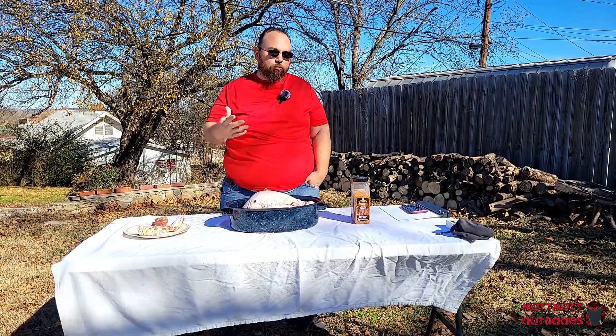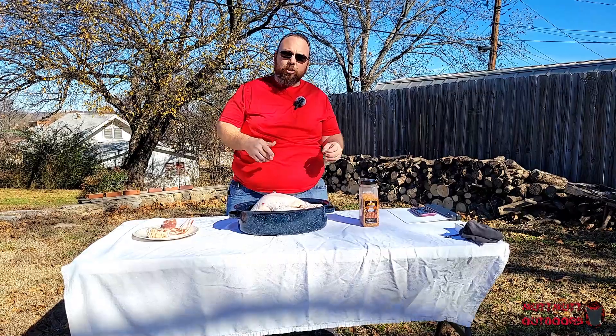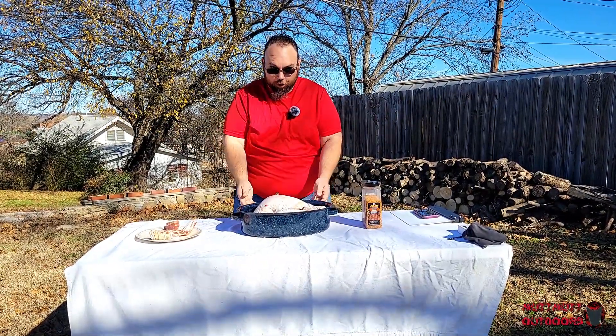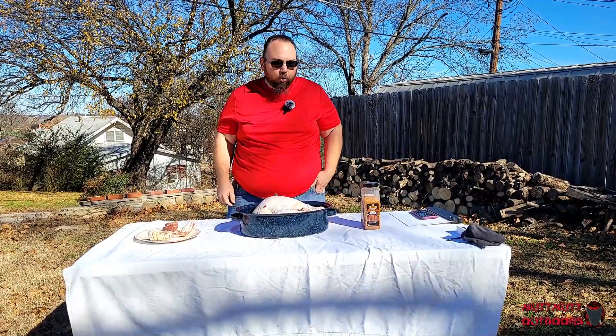Hey, Mutt Mutt here. I'm outdoors so this is a little bit of an outdoorsy tip, a little bit of an indoorsy tip. It's getting to be Thanksgiving, so — turkey. Thanksgiving staple. And bacon — why do I have that? Well, I figured out something that's really nice and interesting.